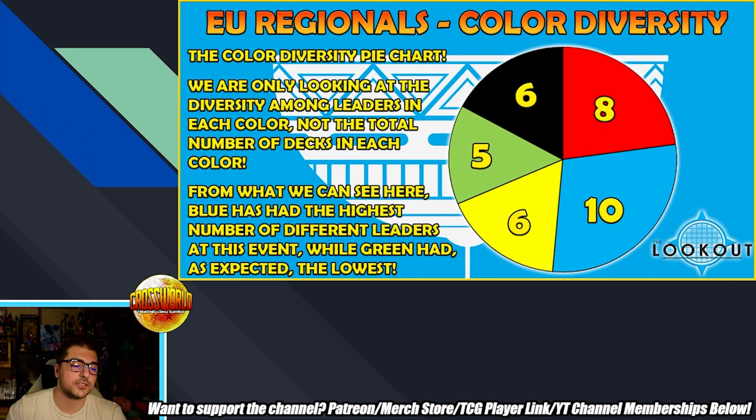Looking at the final slide — leader diversity per color: red had eight different leaders being played, blue had the most different leaders, which makes sense if people are testing waters and looking for Crimson replacements — at least four come to mind off the top of my head. Six different yellow leaders, though the main concentration is probably Golden Frieza and Trunks Vegeta — although Trunks Vegeta doesn't convert into this top cut, which is interesting. Five different green leaders and six different black leaders. Huge shout-out again to Lookout and Scrub Games — make sure to follow them.